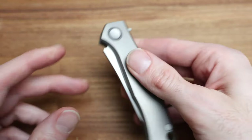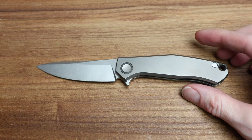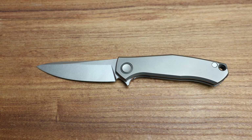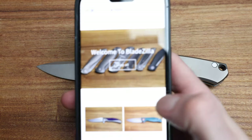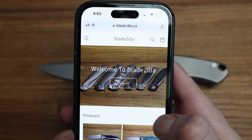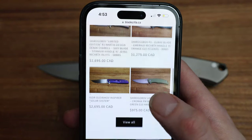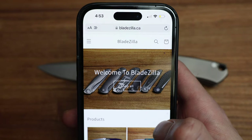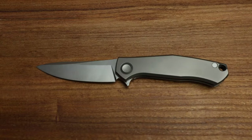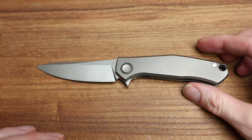But anyway, this is what we're going to be talking about today. So go top up your coffee, grab a beer, grab an energy drink — whatever it takes. As a reminder, check out the website bladezilla.ca, where you can get a lot of these knives that I feature on the channel in Canada, all priced and ready to go. Bladezilla.ca for anybody interested.